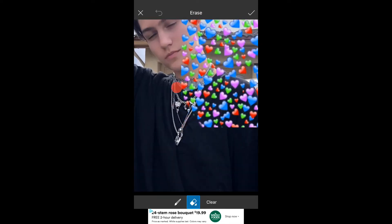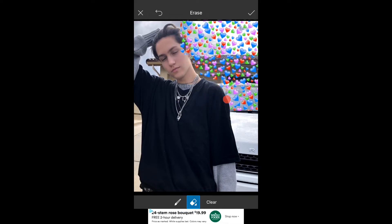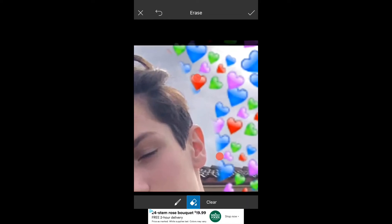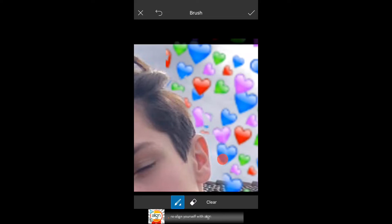At the top there's an eraser. So you're just going to erase all the parts that are on whoever you're doing this edit for and you want to make sure that it's not covering any part of them. I usually just go ham on the eraser and then I go back in and I draw the hearts back in. I just feel like it's easier that way and it looks better that way.